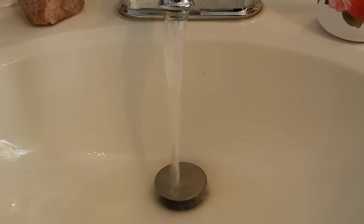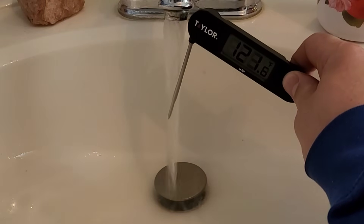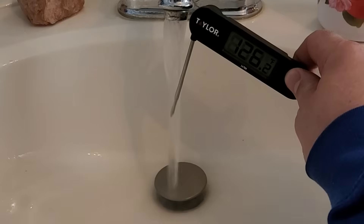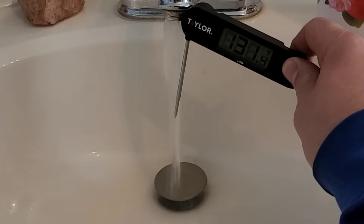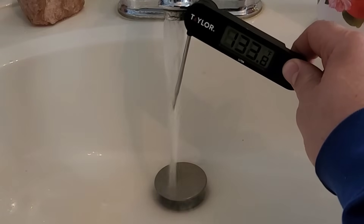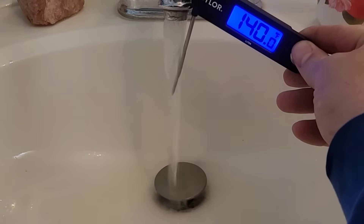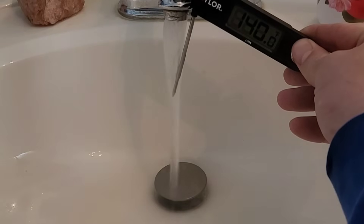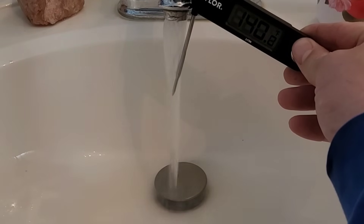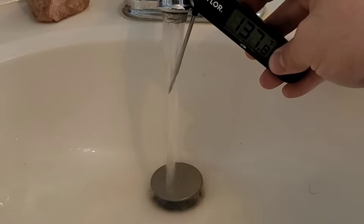It's only been running for about 10 seconds and it started to heat up. I'll read you the numbers — I'm up to 128 degrees Fahrenheit, then 130, so it's climbing. I have it set to 140, so we'll see how close we get. Honestly, in less than a minute we got as high as 140 degrees Fahrenheit and it's holding steady. Over about five minutes it's still wavering between 137 and 138 — still a very high temperature.